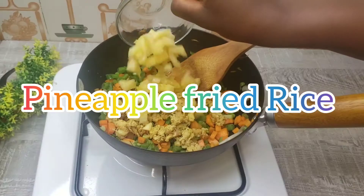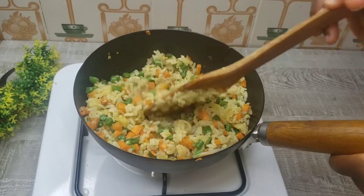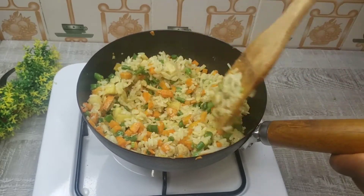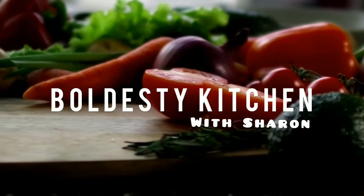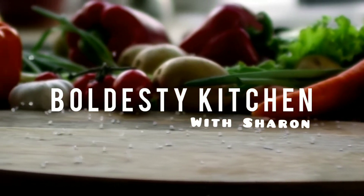In this video, I'm going to show how to make the perfect fried rice using fresh pineapple flavor. So come along with me. This is Boda's Tea Kitchen and my name is Sharon. Thank you for joining us today.